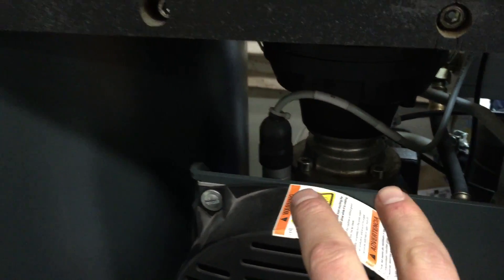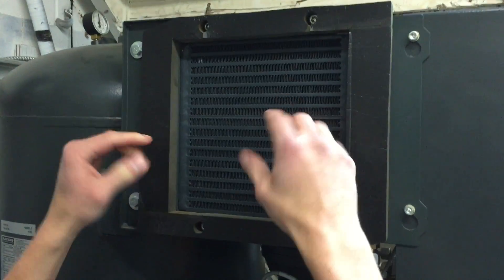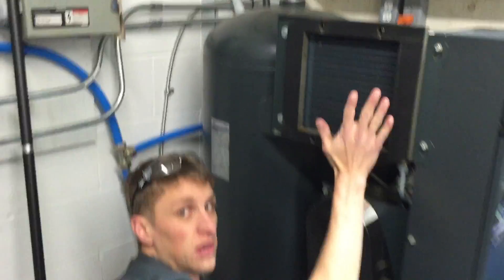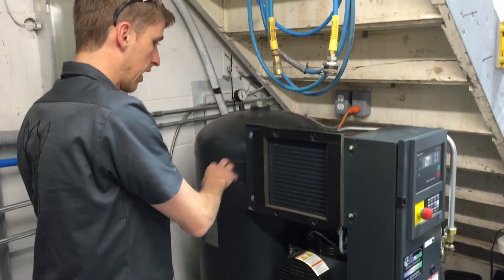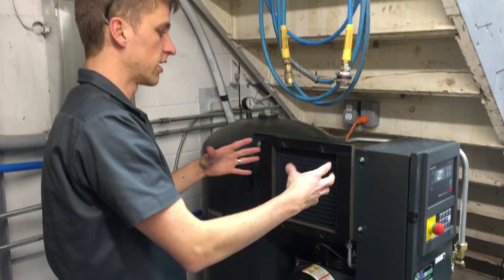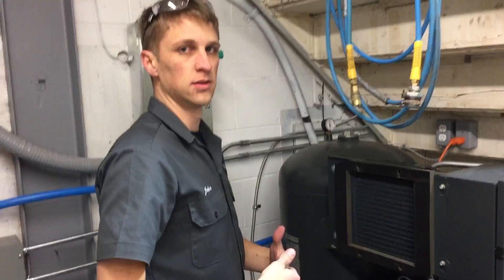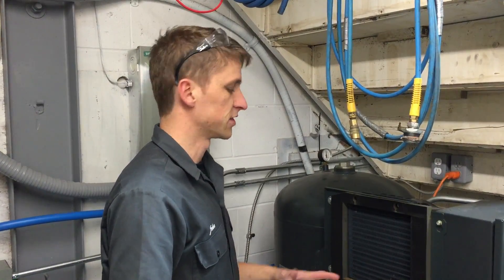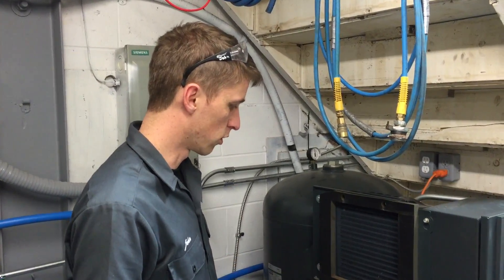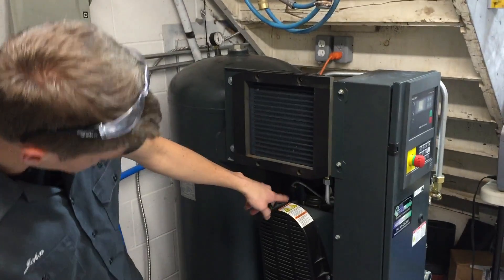Inside here this is a filter, this is another air filter - no, this is actually like an intercooler on a car, or a radiator for that matter. It's an after-cooler, so the air comes out of the tank and this cools the air and condenses it, and any liquid comes out of the air. There's a fan that goes here - hot air comes out just like a radiator on a car. That little thing's an air filter.